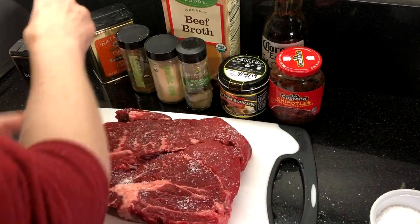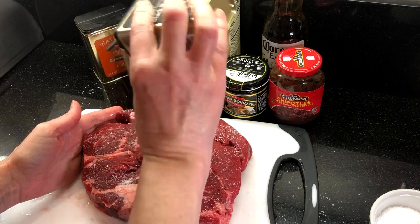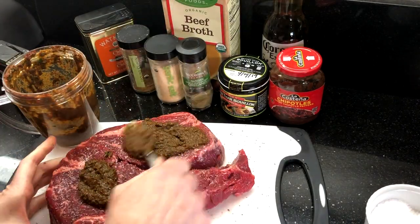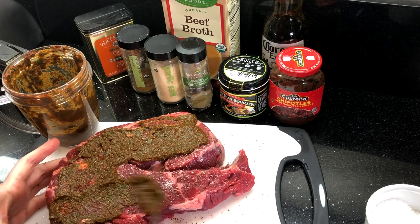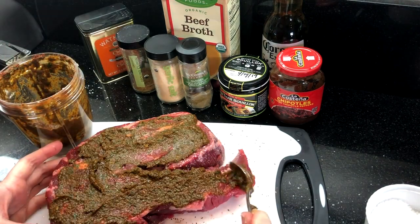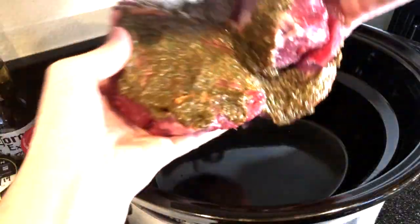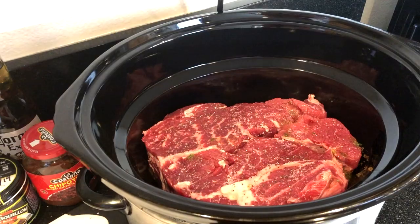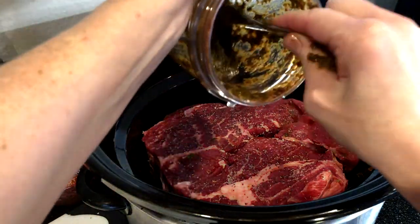Liberally salt and pepper the roast on both sides. Now spread the wet spice rub over one side of the roast, then place it into the crock pot upside down, and spread the remaining spice rub mixture on top.